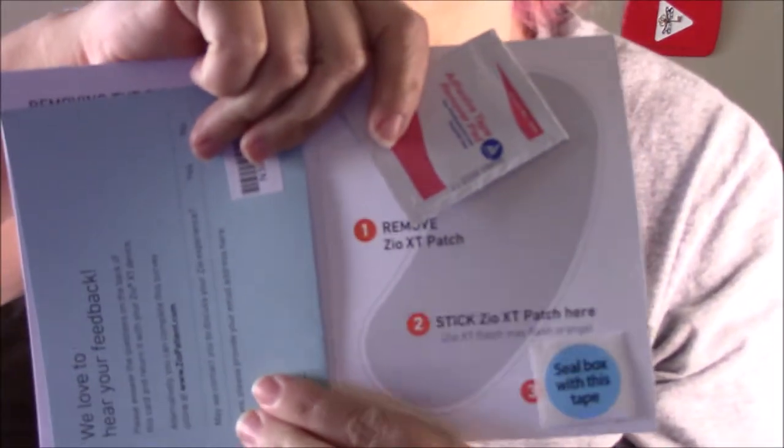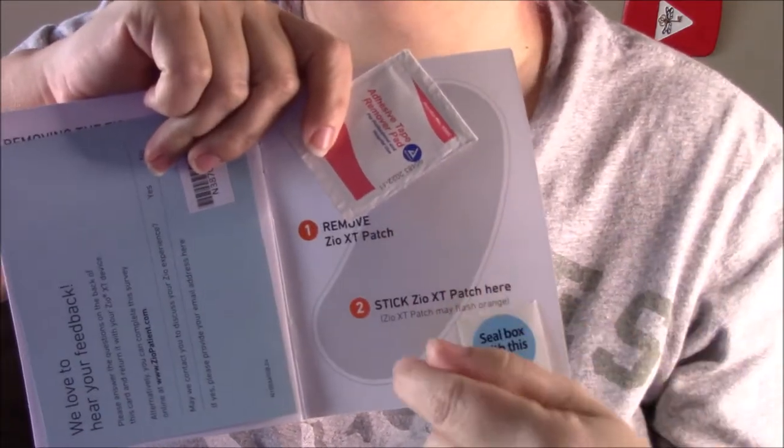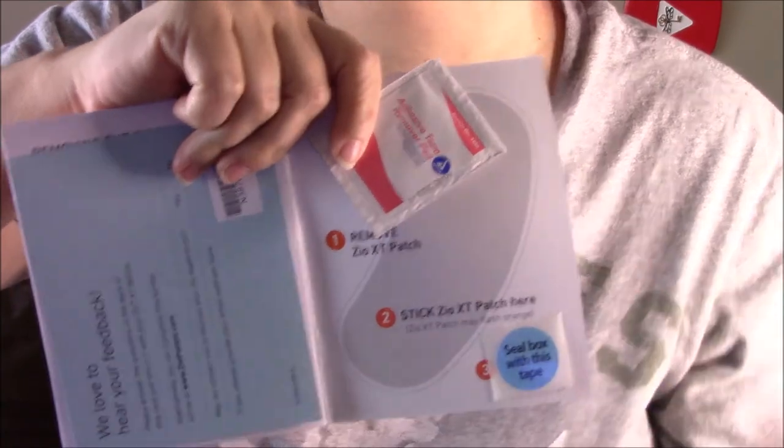I had chest pains last night and honestly it could have been gas — it probably was because it was a tightness in my chest — but I went ahead and clicked it and marked it down. If they look and see her heart was reading normal at that time, well then it was gas, but just in case they have that information. At the end of your two weeks, which is today, you open the back of the booklet — they include adhesive remover — and you peel it off, stick it on the back, put it in the box, seal it up really well, and stick it in your mailbox to be mailed back. I'm a little upset because my mailman already went by early, so it'll go in the mail tomorrow.